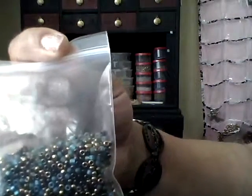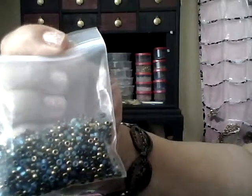From the 99-cent bin I got a multicolor mix — blue, browns, and gold — and a pack of size 11 seed beads.